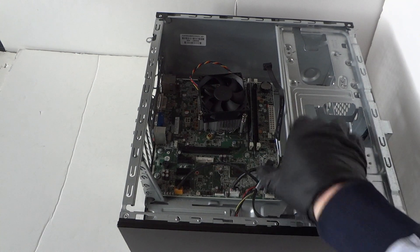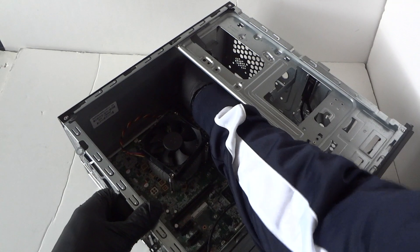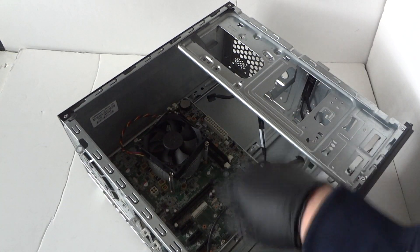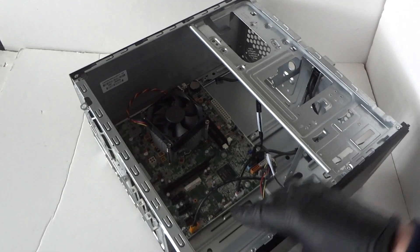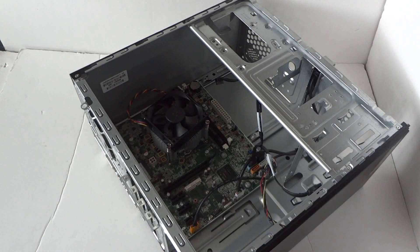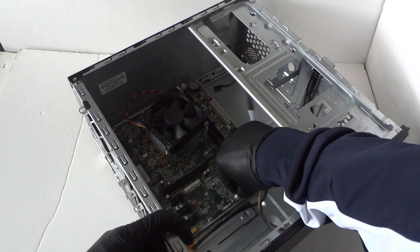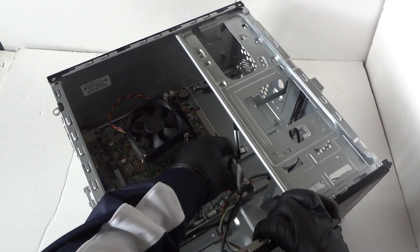Now we're gonna remove the memory — DDR3. Then disconnect the wires connected to the motherboard: that's the audio connector and the front panel header going to the motherboard. Also disconnect the SATA cables.